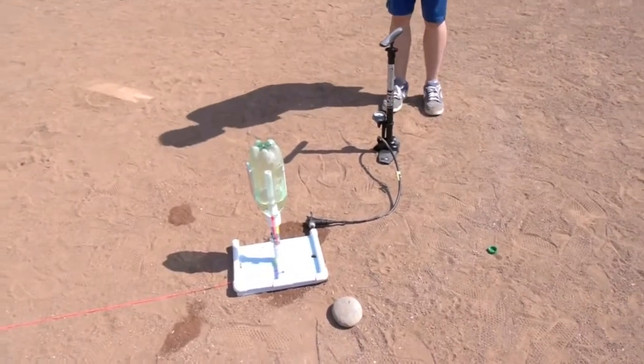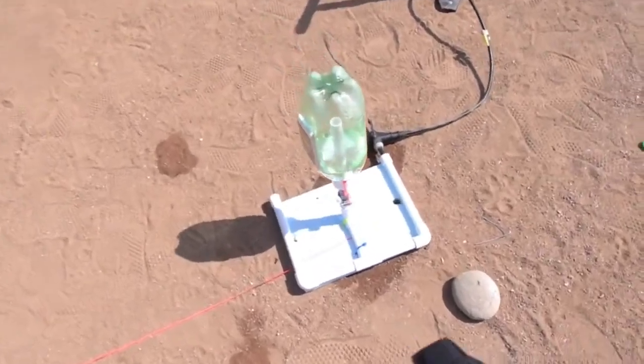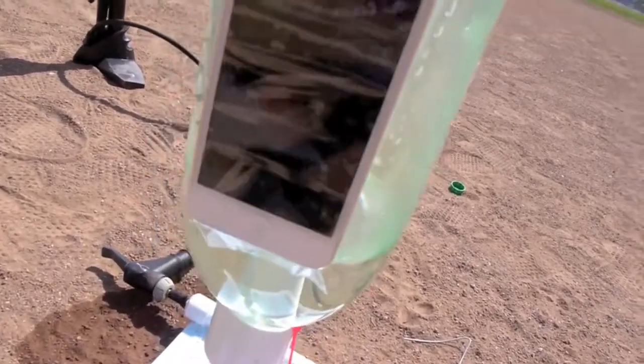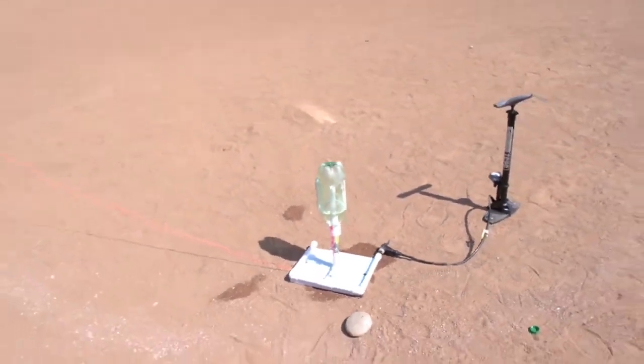What's up guys, TechRacks here. In this video we're going to be launching the iPhone 5 hopefully at least a hundred feet into the sky. I have my iPhone 5 attached here and it's actually recording, sorry if you guys can't see that too well. So without further ado guys, we pumped it up, let's go ahead and do it.